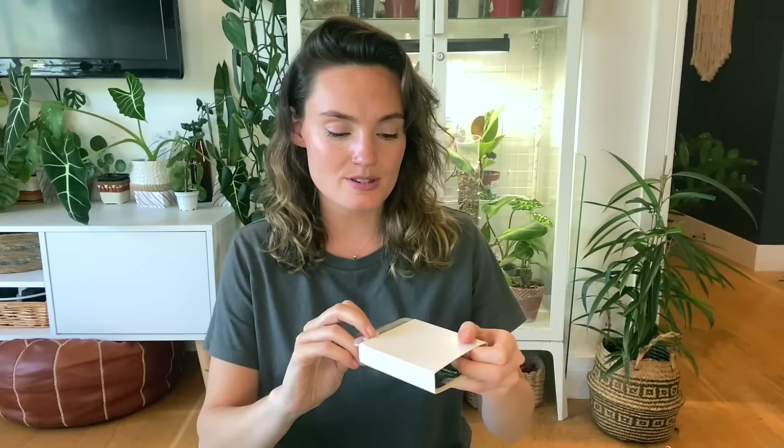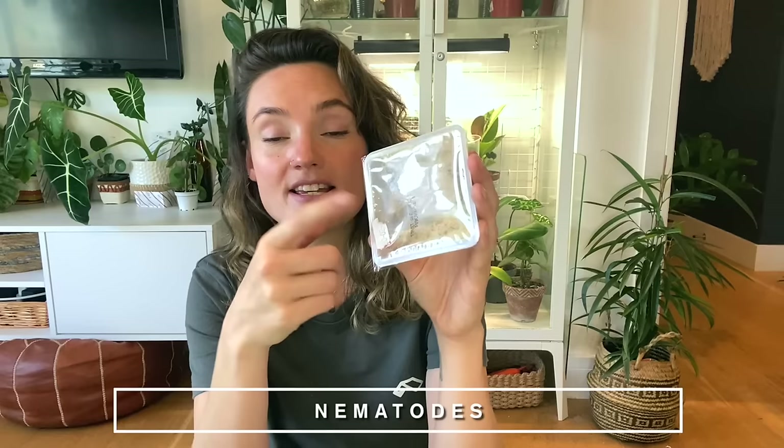The other biological control I adore and could not live without is nematodes. The ones I've got are specifically for treating fungus gnats — these are sciarid fly nematodes — but you can also get them for outdoor plants, like for slugs. Because I live with 300-plus houseplants, damp soil is essentially a breeding ground for fungus gnats, and no one likes having loads of them in their home. I've tried pretty much everything over the years and this is the only thing that's been consistently effective.